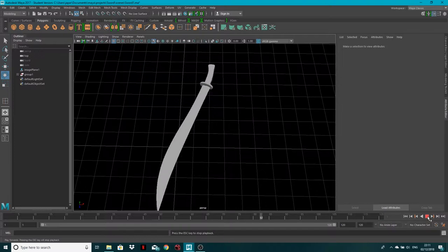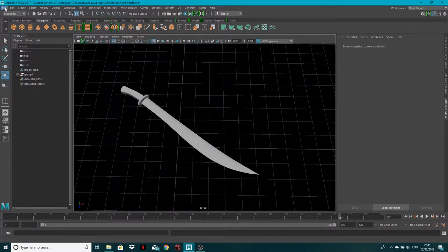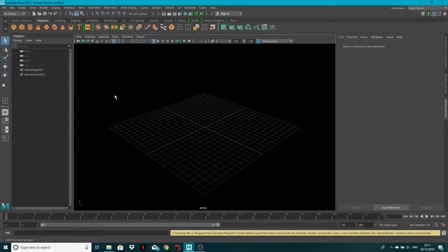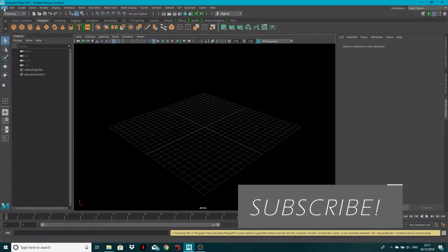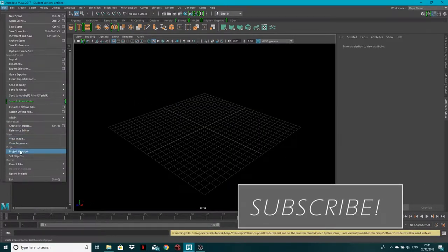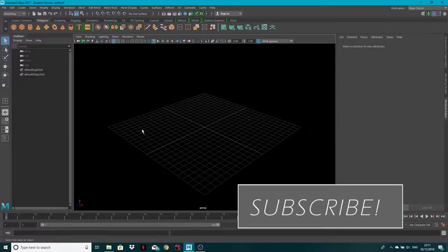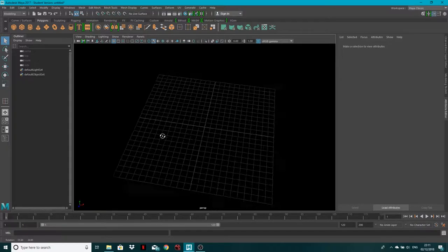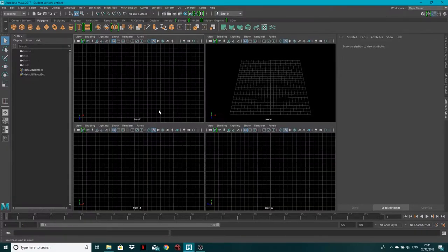We're gonna create a new scene and get started. Go to File > New. I've already set my project up — File > Project Window > Set Project. If you don't know how to do that, we've got a tutorial showing that. But let's get started.